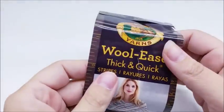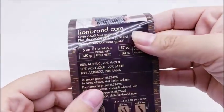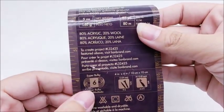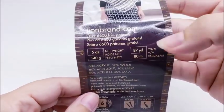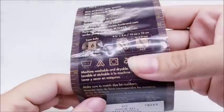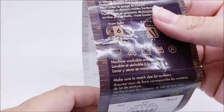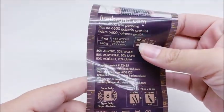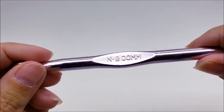For this project I use Lion Brand Wool-Ease Thick & Quick — it's a super bulky number six, an 80% acrylic 20% wool blend, and there's 87 yards in a skein. One skein will be enough. The color I chose is called Hudson Bay, but you can use any color you wish and any super bulky size 6 yarn will work. I'm using a size N, which is a 9mm crochet hook.